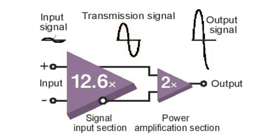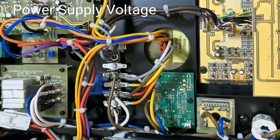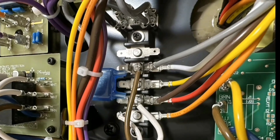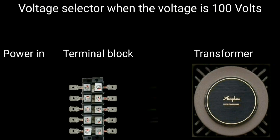A good power amplifier always displays the same input and output waveform. I also have to tell you about the transformer and power supply of this power amplifier. Each country has a different power supply voltage, but the secondary transformer output is no different.